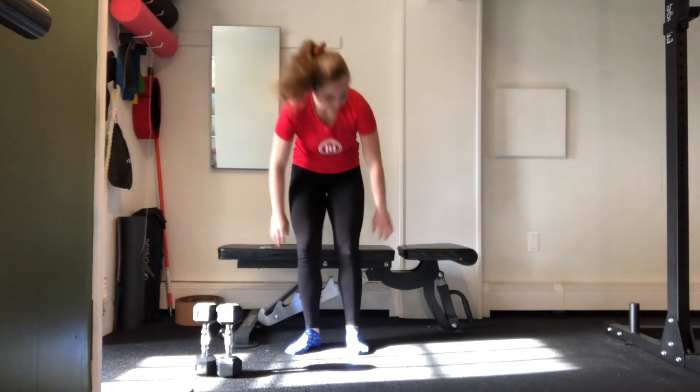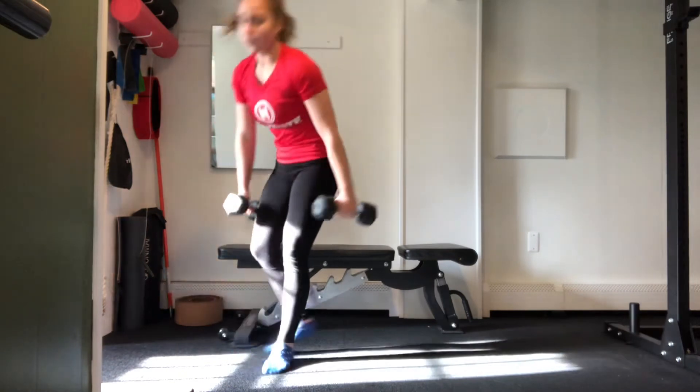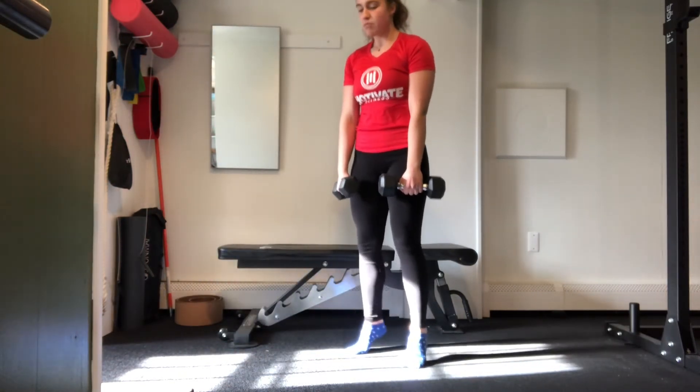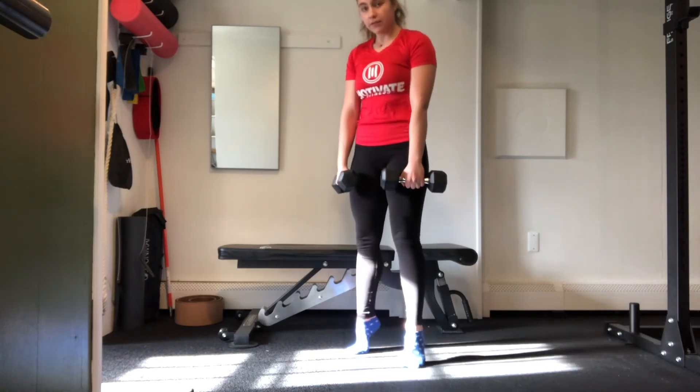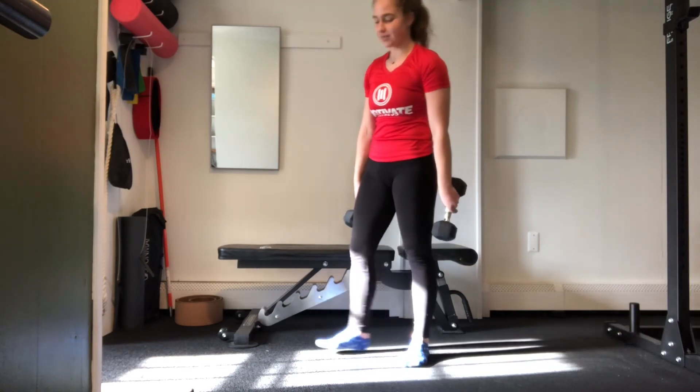Next move is going to be a tricep dip, holding onto our bench. Feet are extended forward — go to the range that your shoulder feels most comfortable at and your triceps feel most challenged with, and we're going to get to 50 reps. This can be sets of 10, 25, or one set of 50 — it's up to you and how you want to push your body. Our last two moves are going to be a calf raise with both dumbbells and both legs — 50 reps, nice and slow and controlled, really focusing on driving up high with your heels and stretching them all the way down to the floor.